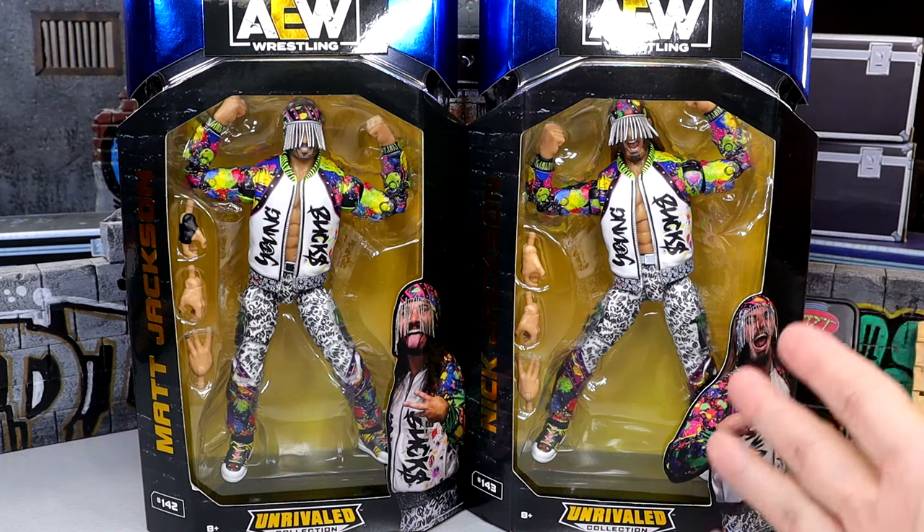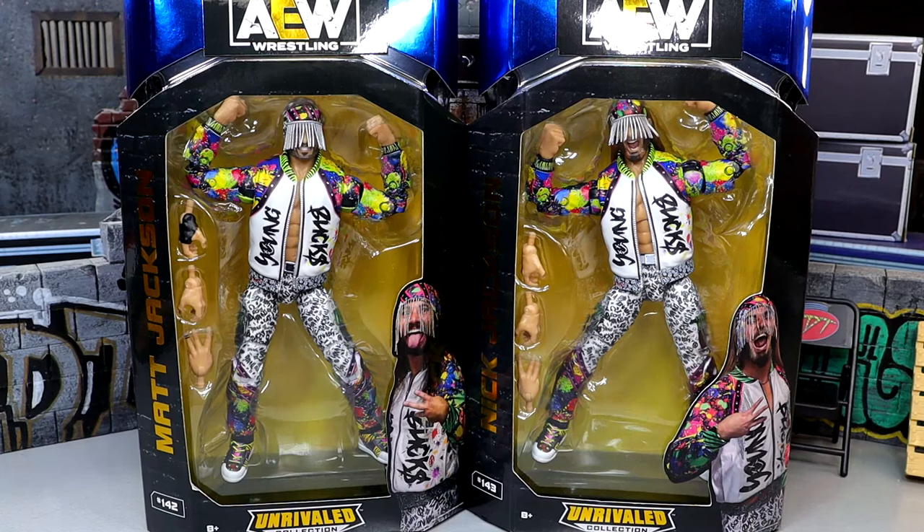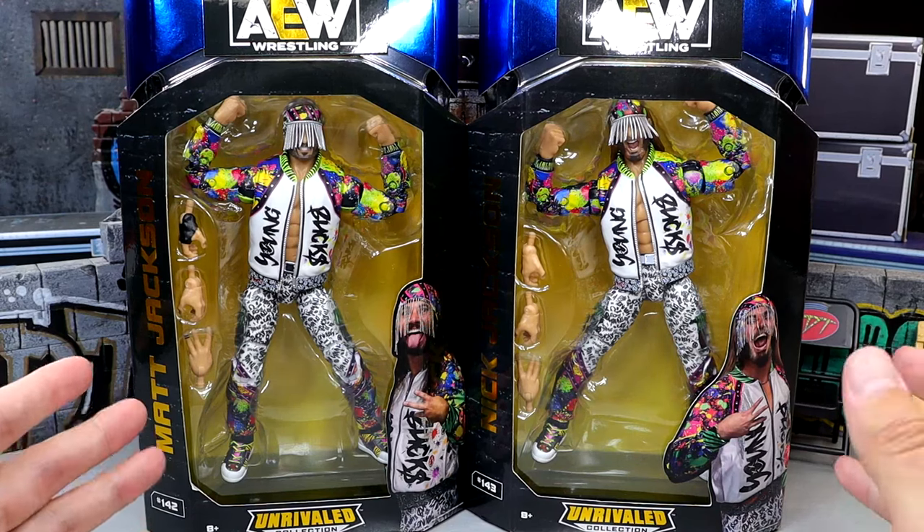I'm actually very, very excited to get into these, find out what they're all about. I've heard that they're very buttery smooth so we're going to find out all about that. But we have Matt, we have Nick.